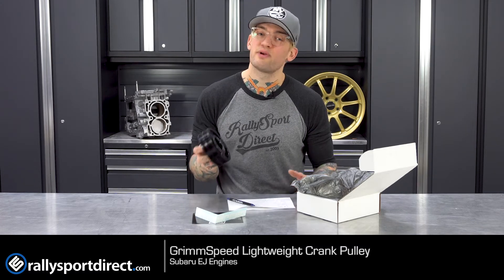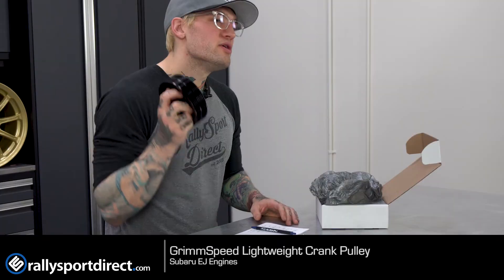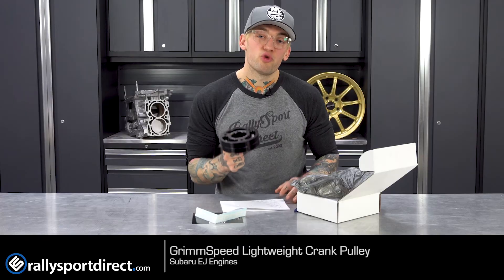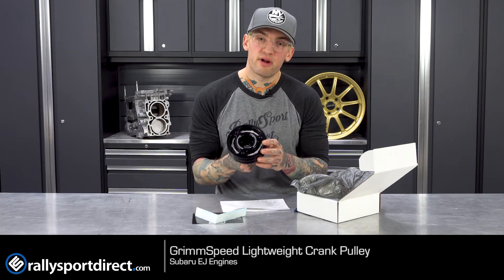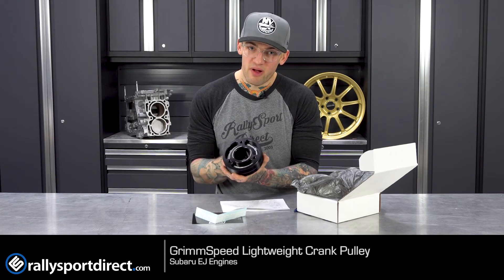Compared to stock, this is three and a half pounds lighter, which means your engine does not have to work as hard. You're going to get quicker revs and better throttle response. One super nice thing that Grimmspeed does for you on these is they come with little threaded inserts for the special tool that allows you to install the stretch belts.